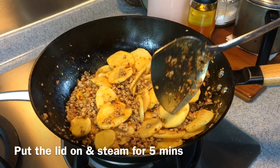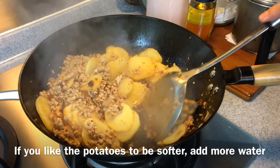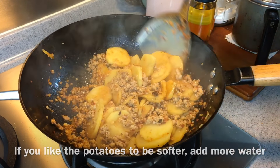Five minutes is up — let's have a look. If you want your potatoes softer, you can add a little bit more water and cook for approximately another five minutes. But we like it a little bit crunchy, and we like the color to be a little bit darker, so we're adding in one teaspoon of dark soy sauce.